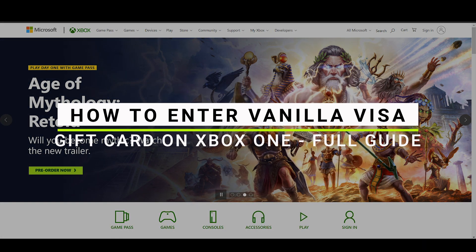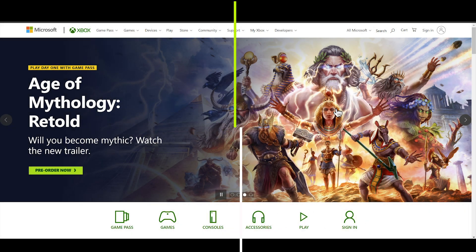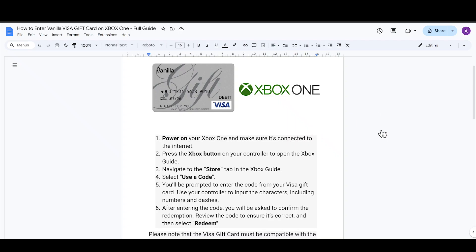How to enter a Vanilla Visa card on the Xbox One. First, power on your Xbox One and make sure that it is connected to your internet connection. After that, you have to press the Xbox button on your controller to open the Xbox guide.